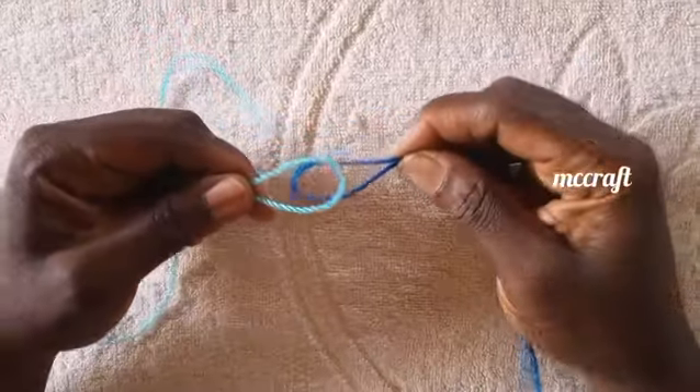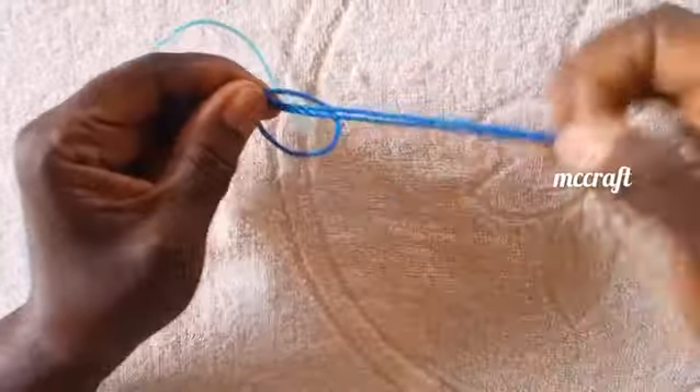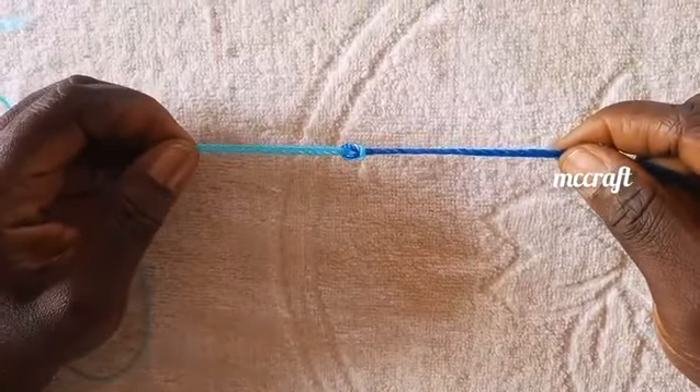Another way to still do it: like before, you put this in, then you bring it out this way. When you bring it out, you don't pull it too much — this one at the back — just bring it this way. Can you see? That's it.